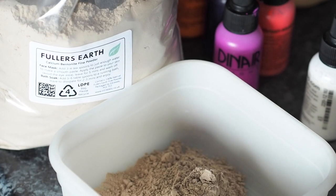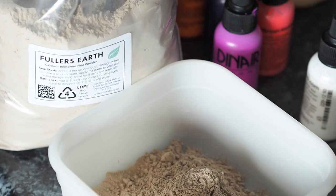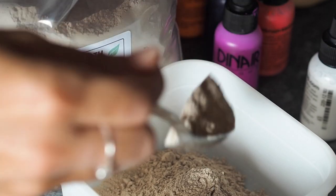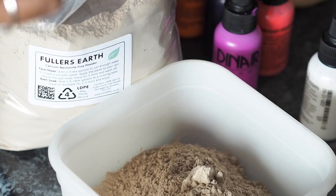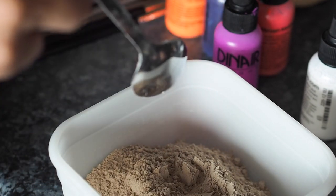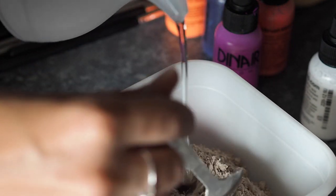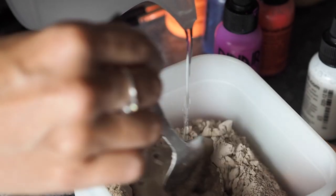I chose to use this clay because it naturally cracks and leaves a really awesome effect on the skin. This product is used in a lot of face masks to absorb oil and dirt from the skin. You'll find it in other cosmetics — Lush Cosmetics do some products that contain Fuller's Earth because it really does draw out impurities, leaving skin very clean and very soft.